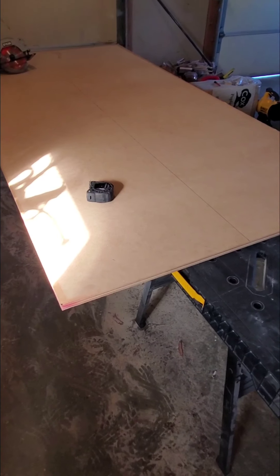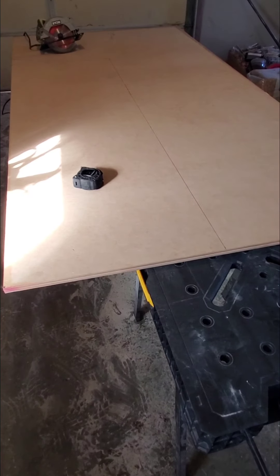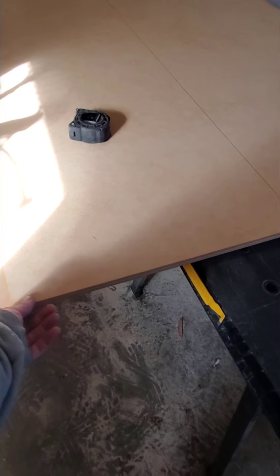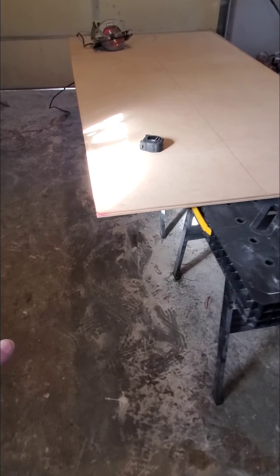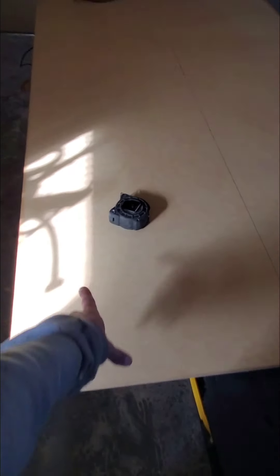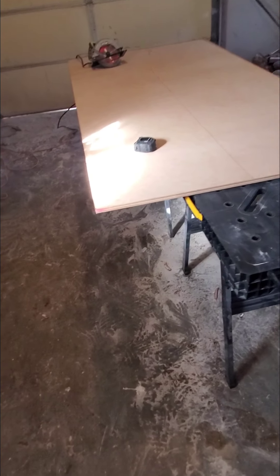We've got our maple out of the way — already split it in two. This is a three-quarter inch sheet of birch, and this is what we're going to be using for our box to house our base. You can use melamine or any other type. We just prefer the birch. I know it's a little more expensive, but we like the sturdiness of it — the tape clings to it real good and so on.